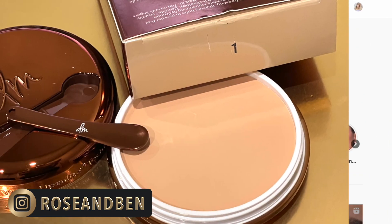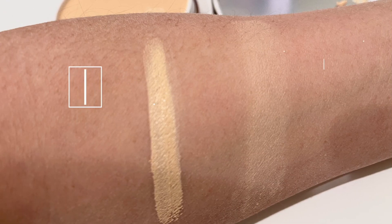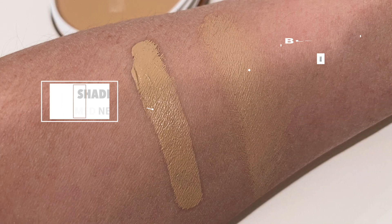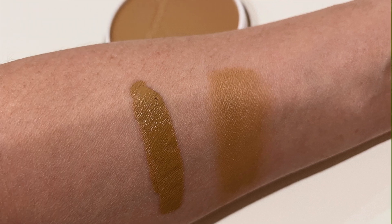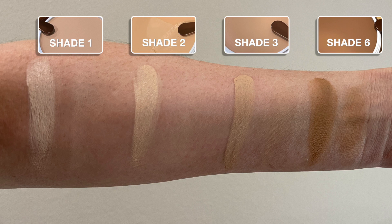Let's roll over into the shades that I did purchase. I went with shade one — fair with neutral undertones, very light — and we're going to use that to set my under eye today. Shade two is light with golden undertones — that is like my perfect color right there. I love those yellow undertones. Shade three is medium with neutral undertones — a little more beige and a little darker, will be awesome during summertime. And then shade six, which I picked up because I wanted something to bronzetour with — tan with neutral undertones.